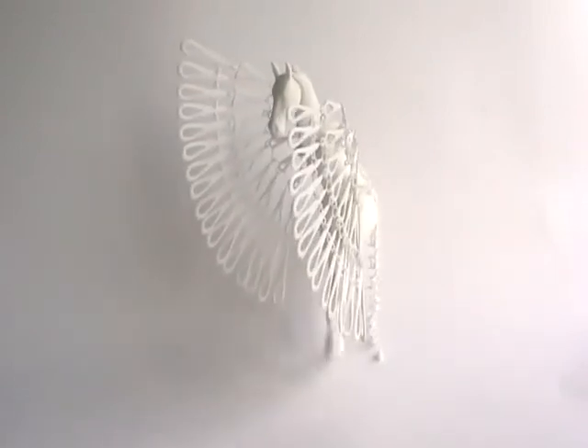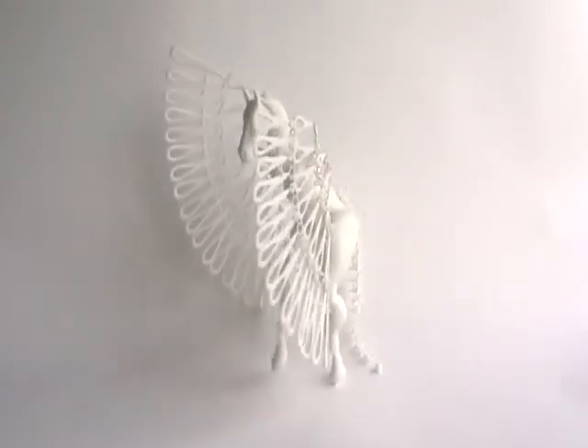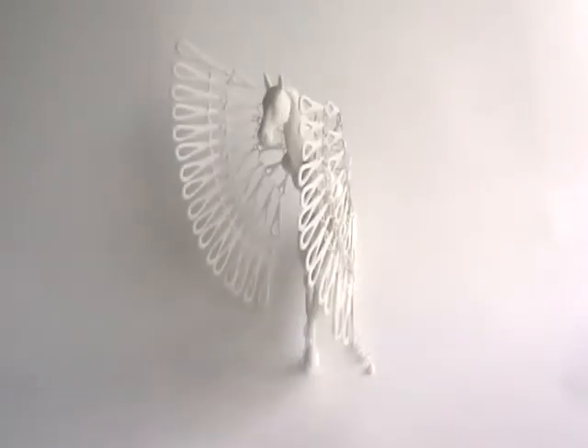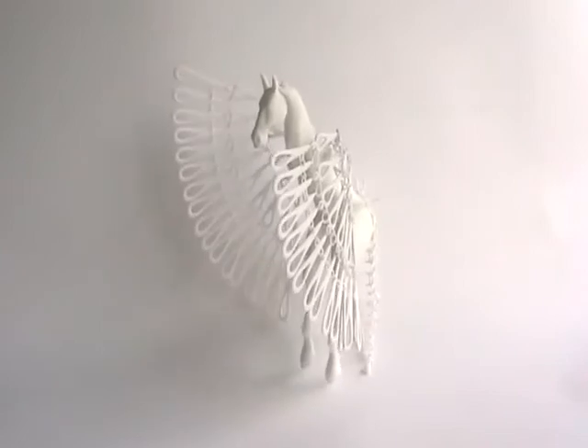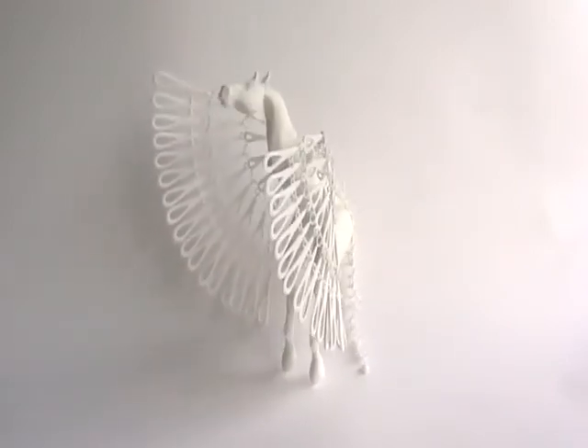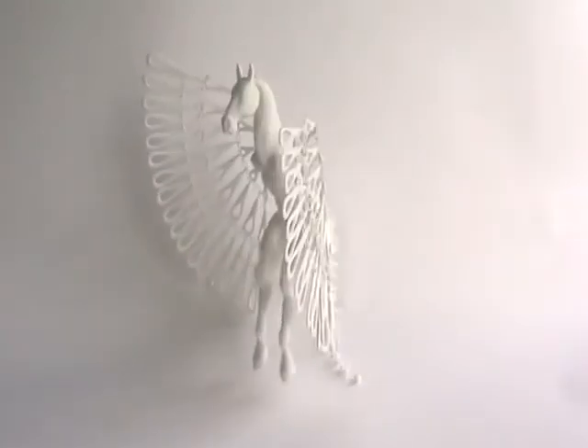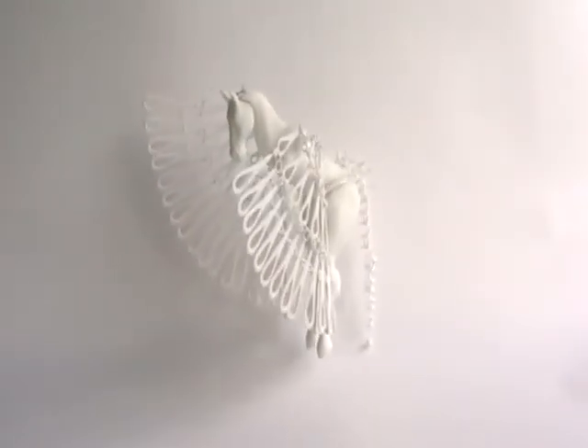This is the horse marionette. He was designed on computer with all his parts placed in the same 3D file. It is then sent to the 3D printers and printed out all in one go. So everything is in the file assembled, and when you take it out of the printer it is as you see it right there.